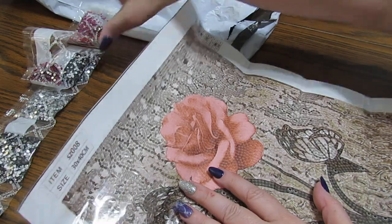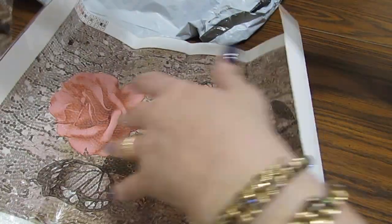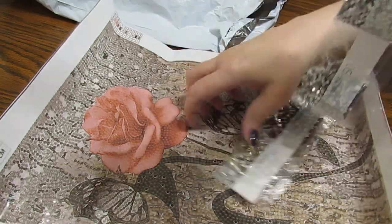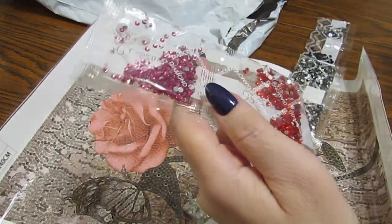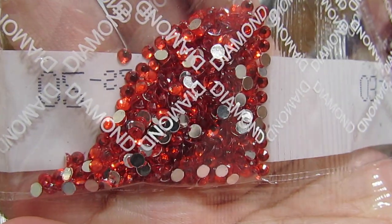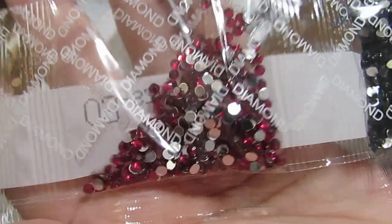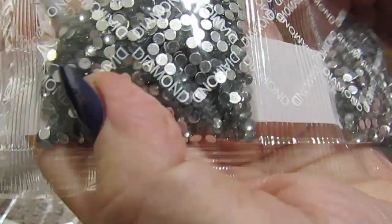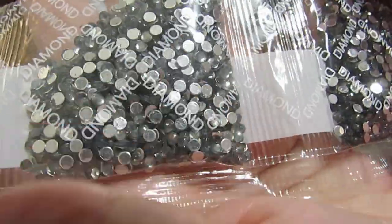DIY Chews has a lot of different things you can choose from. They have other things besides just diamond paintings — they have cross stitch and I think they might have painting, paint by numbers too. These are beautiful, very nice colors.